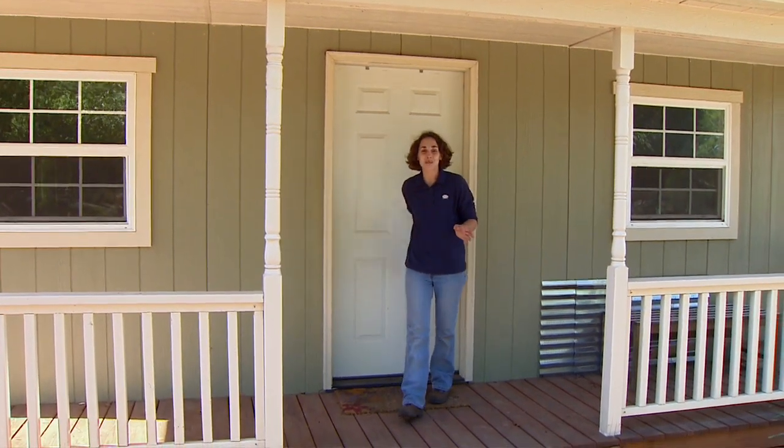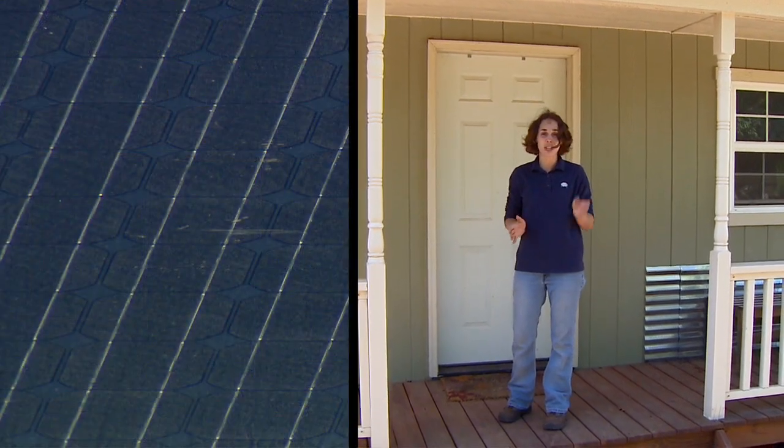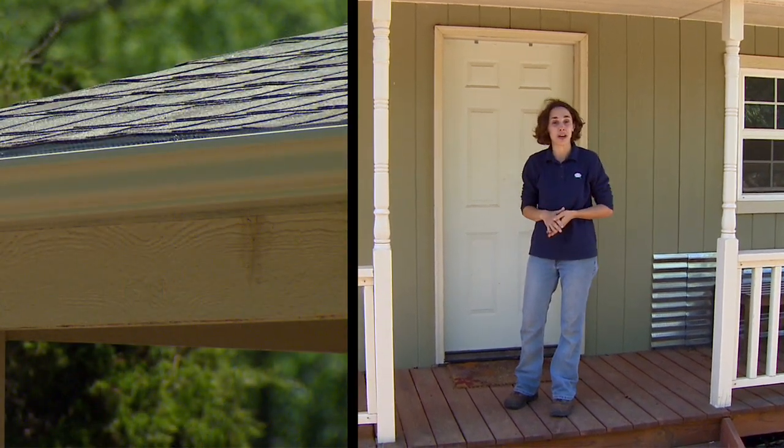Welcome to our Green Cottage. We're using this site to demonstrate a variety of alternative energy and water conservation practices. One of our goals is to collect rainwater off of the roof and reuse it for irrigation purposes.